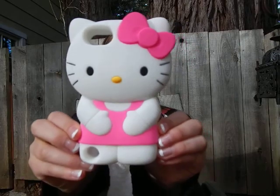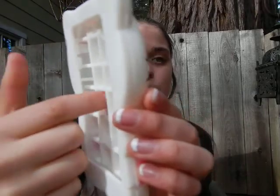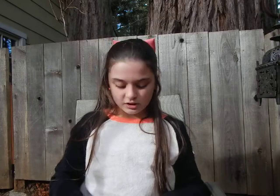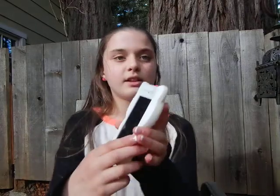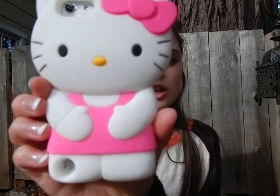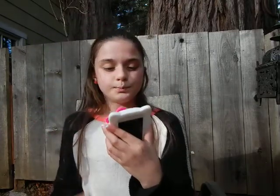The next silicone one I have is this Hello Kitty one, and this one's so protective. These waffles are the deepest — I don't know if you can see, but these are so deep. It's just super protective and works really well, and it covers the home button, which I like. This is what it looks like on — you're getting a lot of coverage on the front. The home button's covered, the sides are all covered, and on the back it's super cute — it's just Hello Kitty. This is definitely my bulkier case, but it's really cute. I definitely recommend it, and it's really accessible to all the buttons.